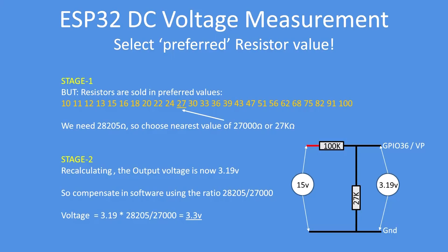The next constraint is that resistors are only sold in what's called preferred value ranges — typically the E63 range. So we need to translate the 28,205-ohm absolute value to the nearest preferred value. That begins with 27, so we'll use 27k ohms. That's the value we should use: 100k and 27k in our voltage divider. We then compensate in software using the ratio 28,205 over 27k.